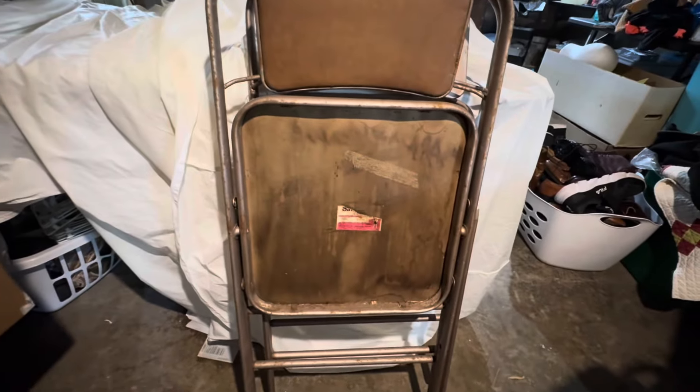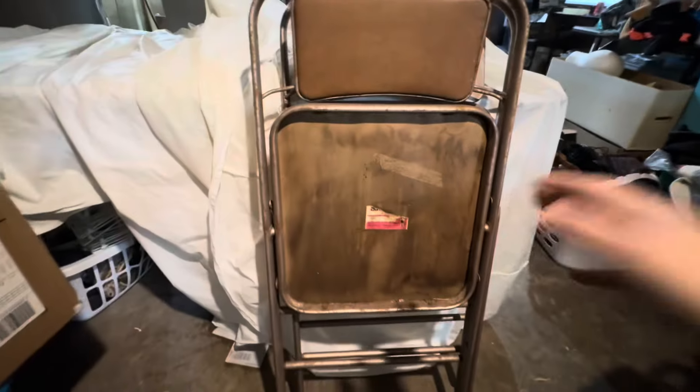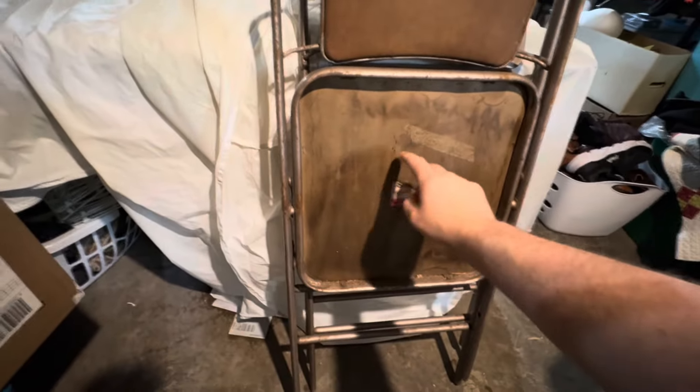They're not in bad condition at all. They're heavy — they're steel, so they're really heavy, good solid chairs. I'm going to clean them up with some soap and water. The bottom is cardboard so I'm not really going to clean that; I'm just going to clean up the padding. All the padding is in really good condition.